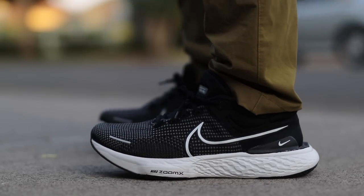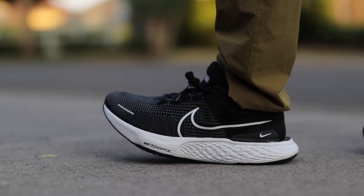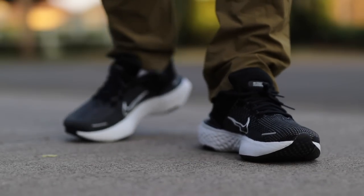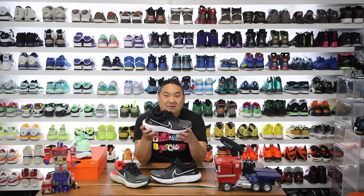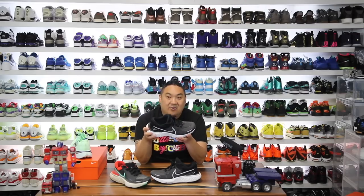The sizing of these are true to size — I went with a 9.5, I'm a true 9.5, and these fit me just perfect. I loved the fit and wouldn't change it for anything. The comfort rating, if I had to give this a comfort rating out of 10 — it's like a 9, 9.5 out of 10. It's incredible. I'm talking about soft, squishy, relaxed, insane comfort — perfect for recovery or running.